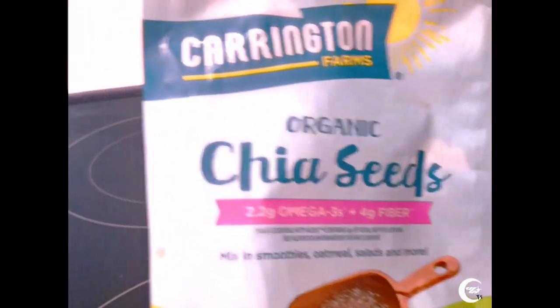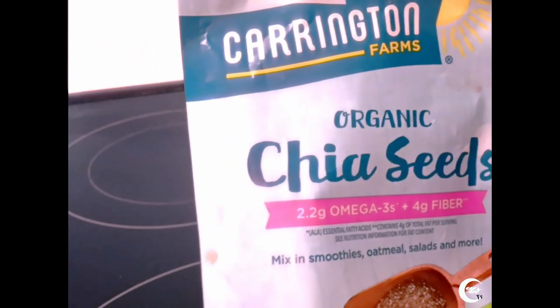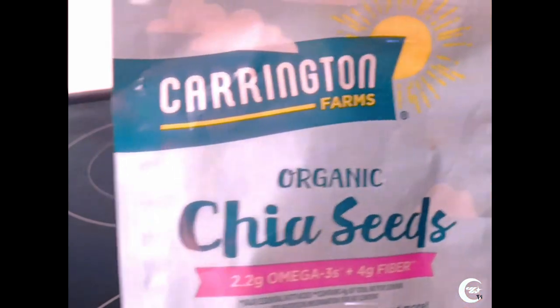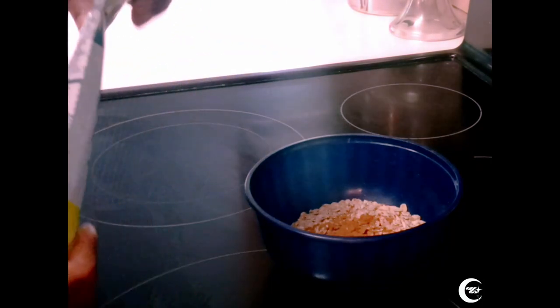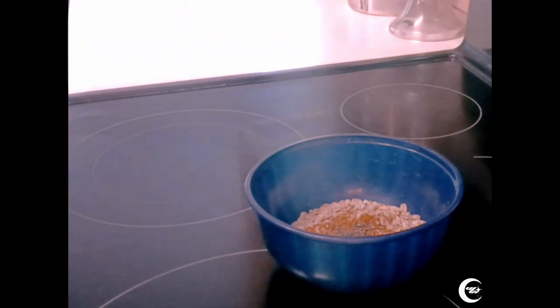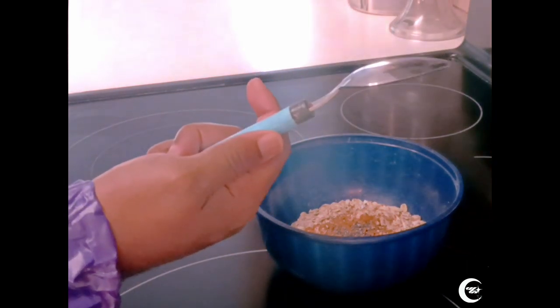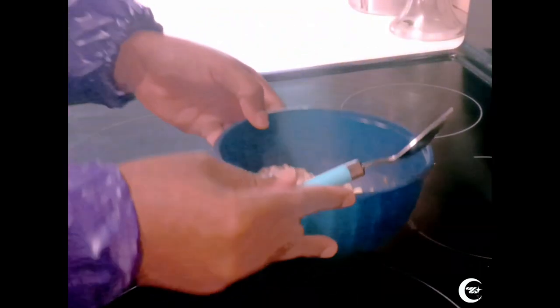Next, grab some of these — our very own organic chia seeds from a neighboring farm, Charrington Farms. We enjoy every Charrington Farms product. Thank you for supporting Rancho Cucamonga Ranch University. You want to pour a little bit of this — just a little, not much. Now that you've got your bowl ready, you want to mix it up. Grab a spoon — my favorite color is blue, so I'm going to use a blue one — and mix up the bowl, making sure it's sturdy.